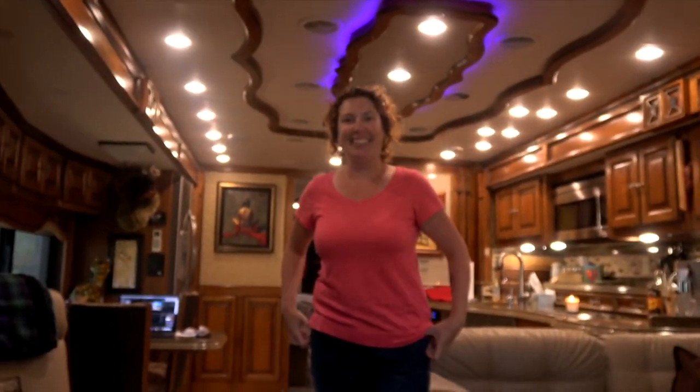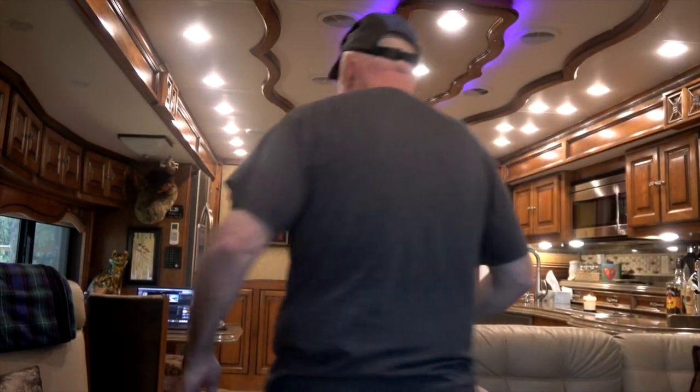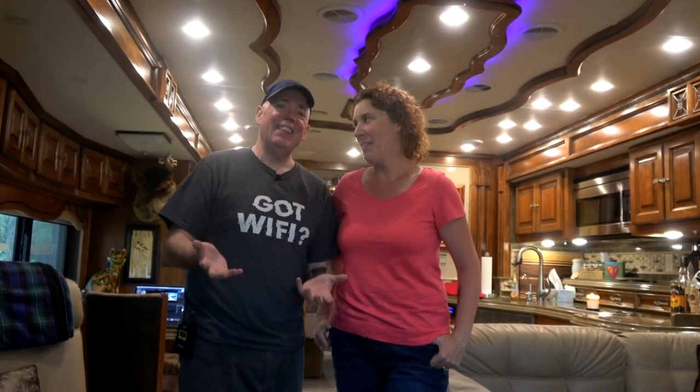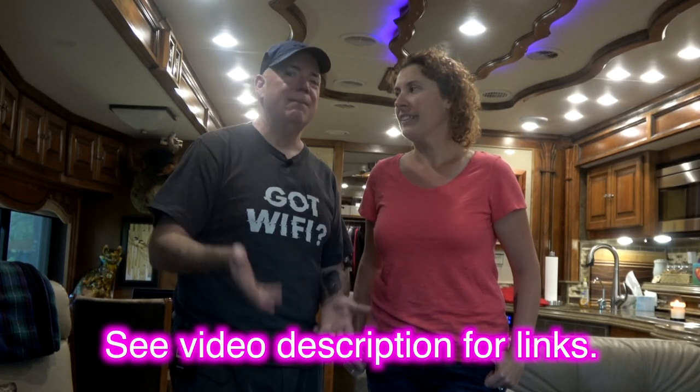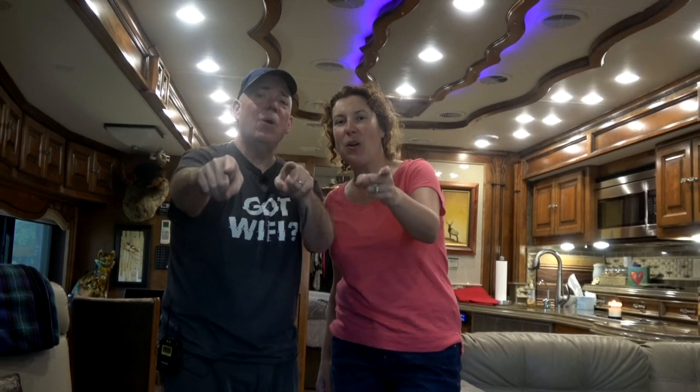So those are the things we've come across in five years that we would not want to be without in our motor coach. Some of the important ones — wine not included. We hope this was fun; we kind of winged it. We are not trained professionals. Down below in the video description are links to the things we talked about, the manufacturers and what have you, and they're also listed in the blog post on our website. I'm David and I'm Brenda from OutsideOurBubble.com — when's the last time you got outside your bubble?